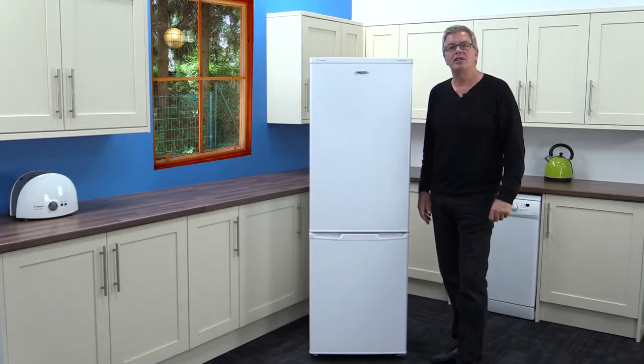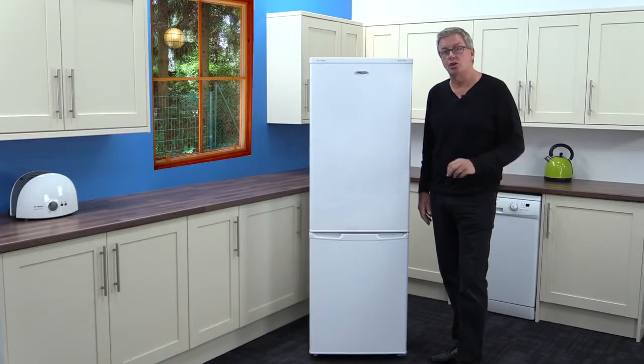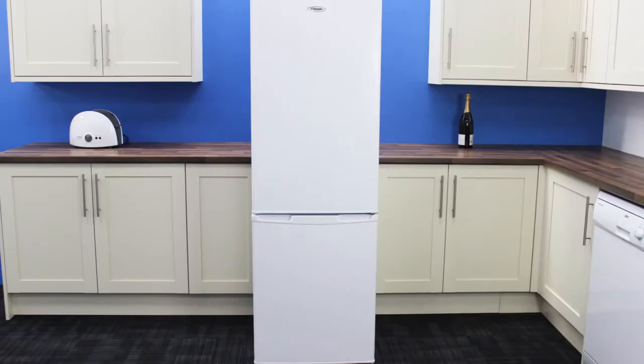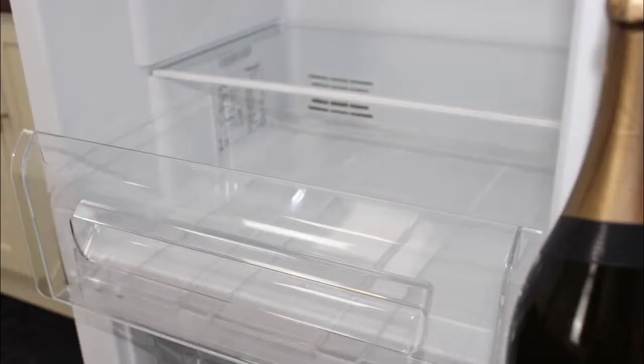The simple understated design of this product ensures that it will blend nicely into almost every kitchen. With its 229 litre total capacity and its A plus energy rating, it's clearly very good for the price point.